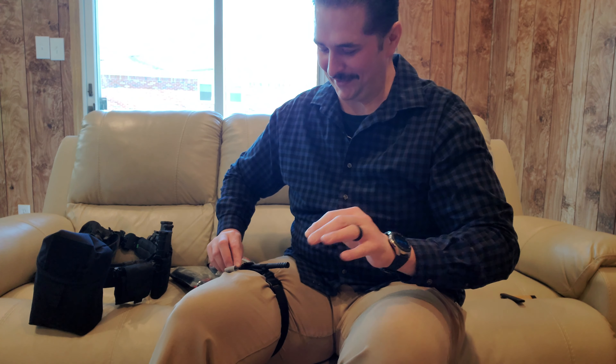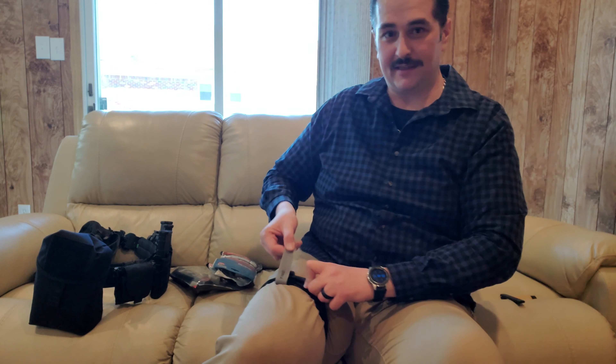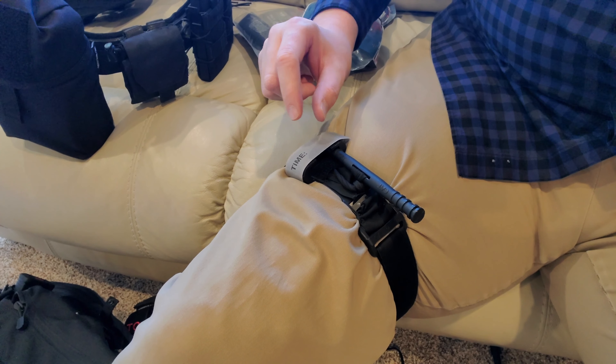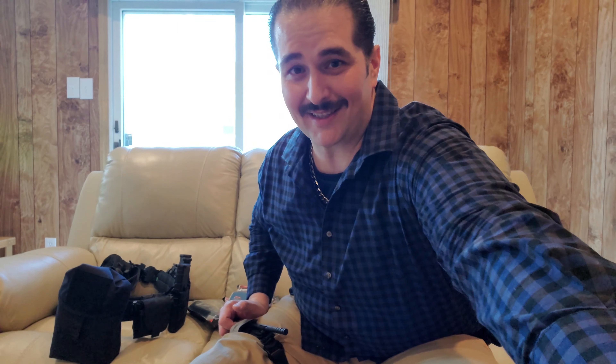You put it through your leg or your arm or wherever you need it, then you take that red tab and close it — get it real tight. Then you have this windlass right here, and you turn it, give it as many turns as you need. You stop when the bleeding stops — that's when you know to stop turning it.